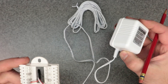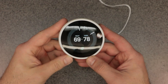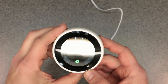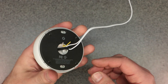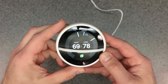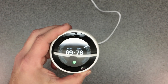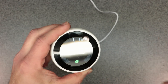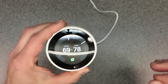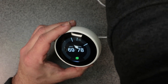Here I have the Google Nest third gen hooked up with the C wire AC adapter — same thing I've been showing you. I had to do a couple of extra things to make this one work, but it works just like the Amazon smart thermostat. Those two wires you hook up and you're good to go — you can use this thermostat externally with a power supply.